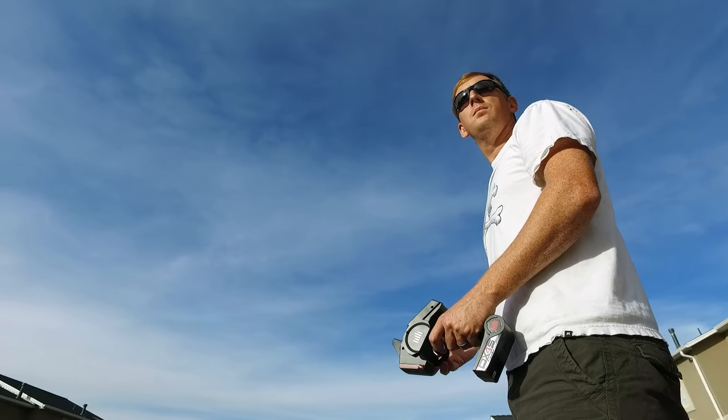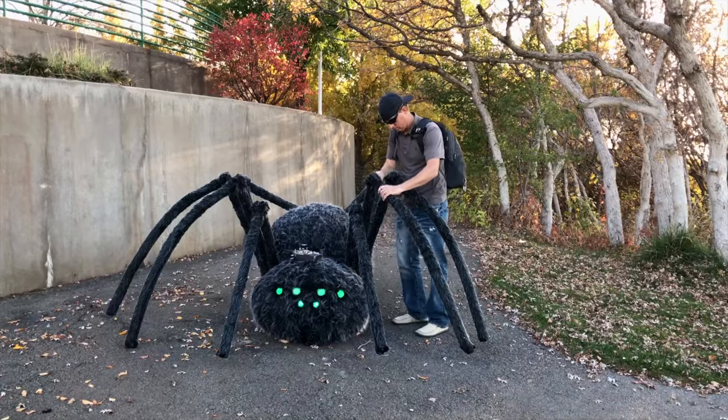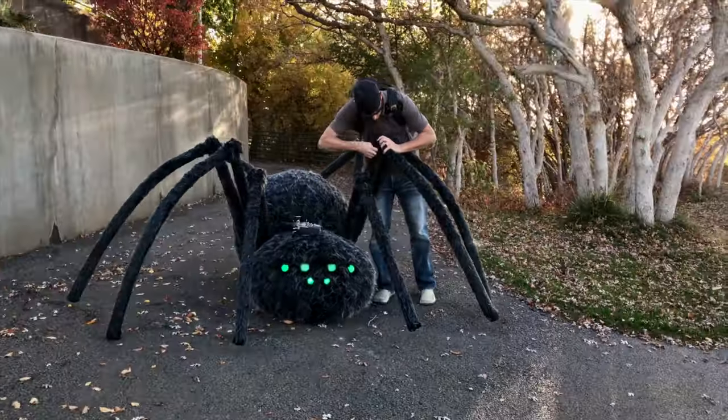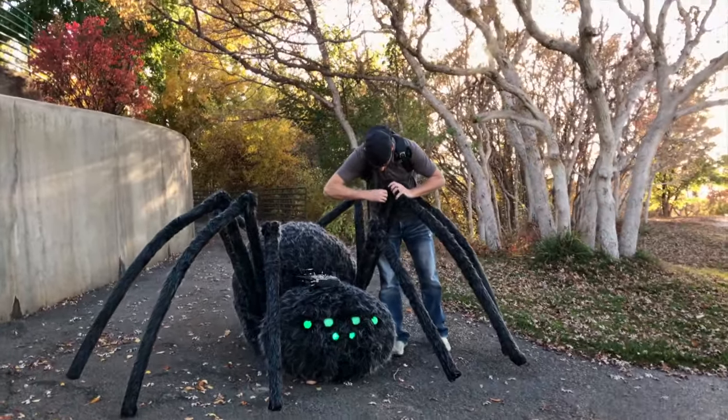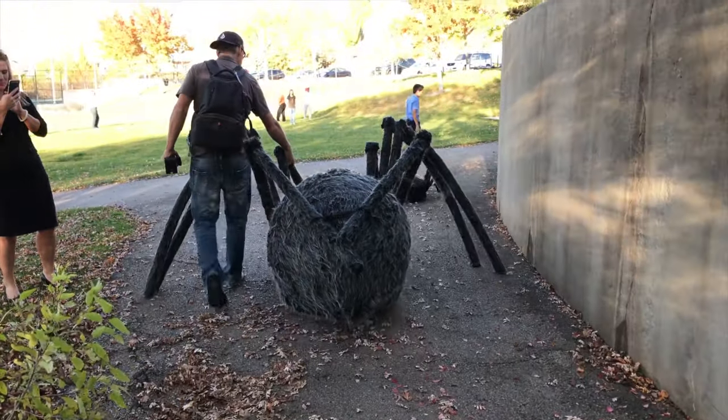I'm a hobbyist and I enjoy the challenge of building things like this where it's strictly custom — it's just an idea in my head and I like to be able to take that idea, build it, and see something come about from that. Everybody wants to know where they can buy it and how much it costs, and when I tell them that I built it, that it's a custom project, they're blown away.